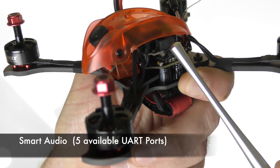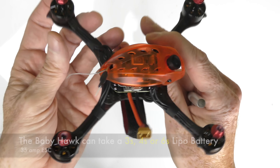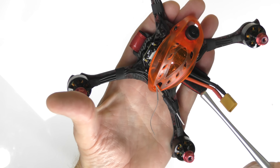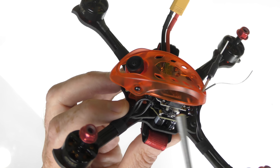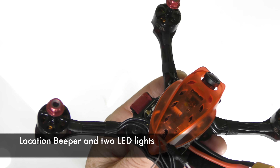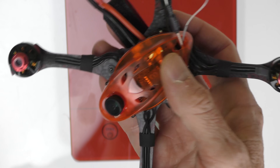This is one of those high-quality Caddx S1 cameras and it does have Smart Audio so you can change your video settings from your transmitter. Oddly enough, this tiny four-inch quad can take a 6S battery, meaning the ESCs are rated at 35 amps. There is also a location beeper inside that can be configured on and off, as well as configurable LED lights — you'll see them flash on when I power it on.